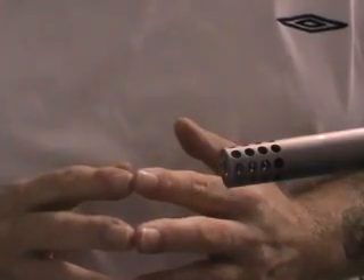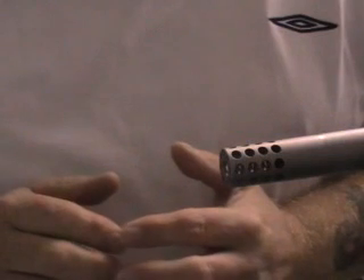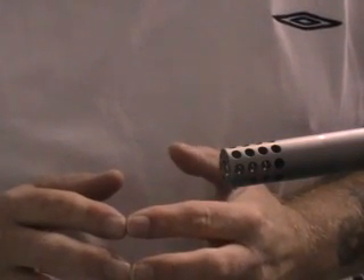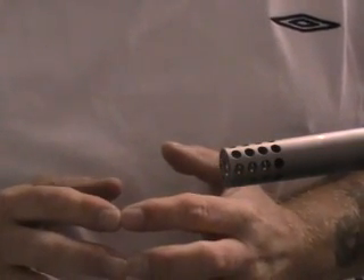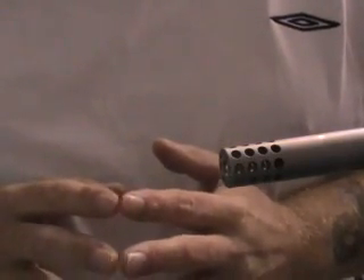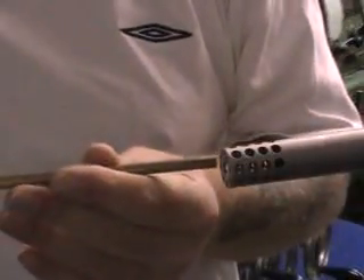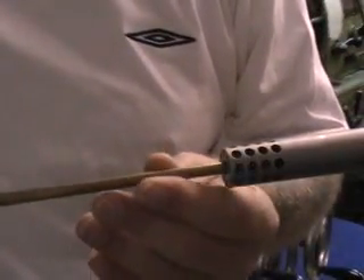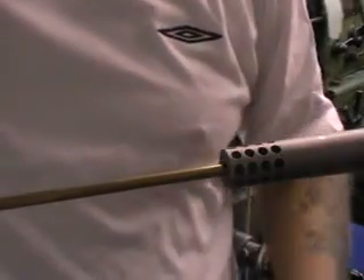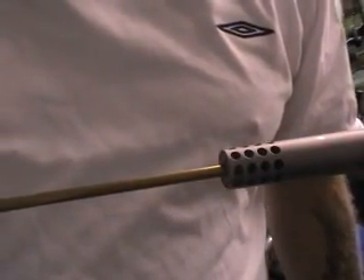The wooden dowel is just pushing on the back of the bullet. I'm going to reinsert the ranging rod down the bore from the muzzle end until it contacts the tip of the bullet, then lock the second collar in place. The distance between the two collars will give us the distance from the bolt face to the tip of the bullet. It goes in gently.